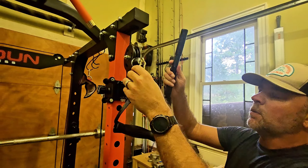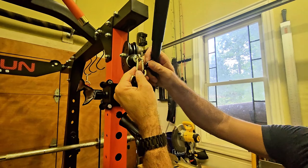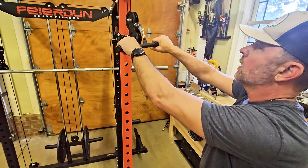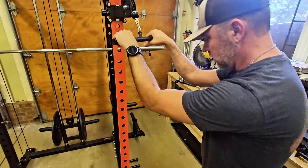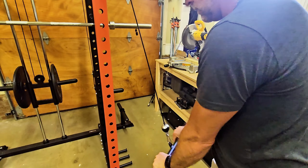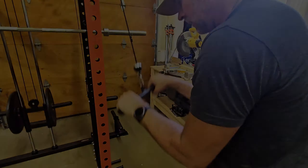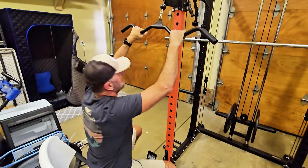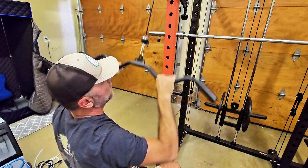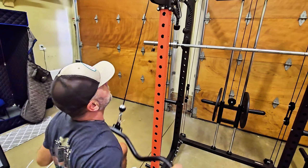Once I'm done doing my flies, I want to do some tricep pull-downs. All you've got to do is unhook one attachment and put on your other one. Tricep pull-downs are probably my favorite workout of all — this machine makes it really nice because it's very fluid, making it easy to focus on movements rather than jumpy, bouncy cables. With your large bar, you can do lateral pull-downs, and the good thing is you can do close grip, or widen out to focus on the outer lats.